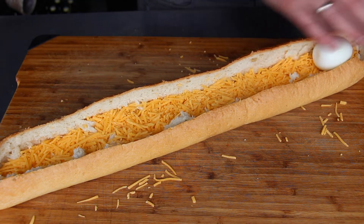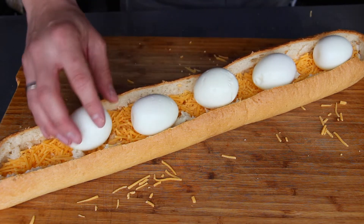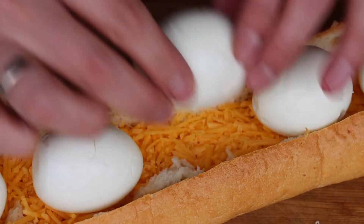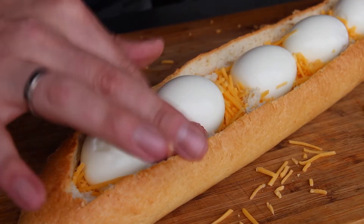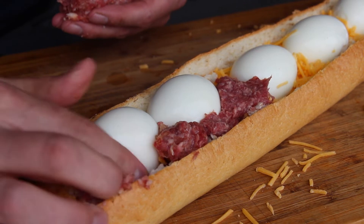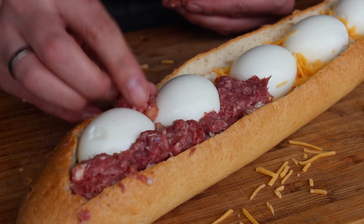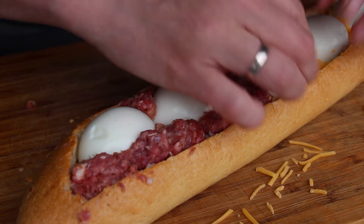Let's get started with some cheese — grated cheese always works. I like that color; it's grated cheddar. I'm gonna place those seven eggs inside the baguette, then take little pieces of that ground beef and sausage mixture and place it between the egg or between the egg and the bread. That's pretty easy.